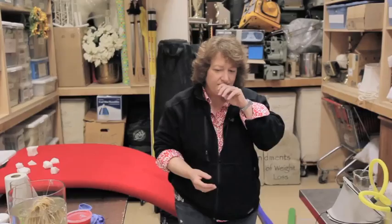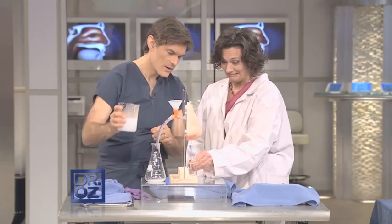I've been very careful not to make things the actual color that they are in the human body, because we want to make it palatable. We don't want to gross people out — we want to teach them and keep them tuned in.